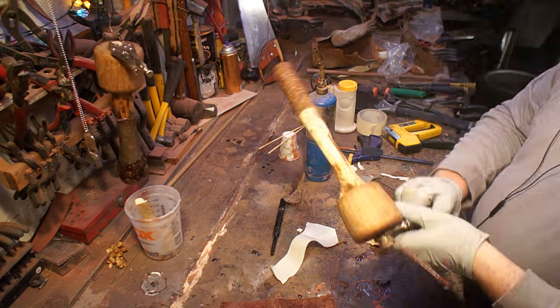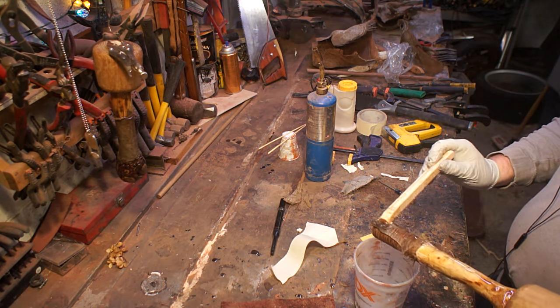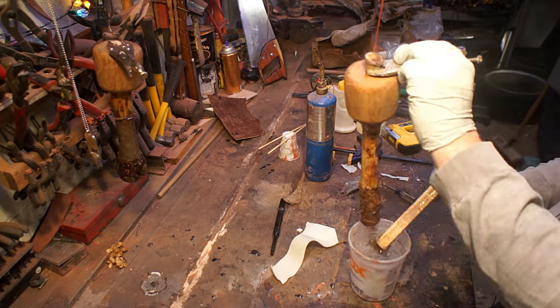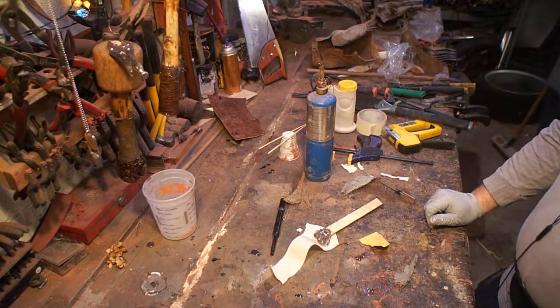I ended up trying a couple different finishes. I tried going over it with some steel wool — I didn't know if I wanted it to be quite as shiny, it didn't seem like a great fit for a working tool. But when I did that you really lost so much detail especially in the bottoms of both pieces. So the final finish was basically just that raw epoxy after it cured.